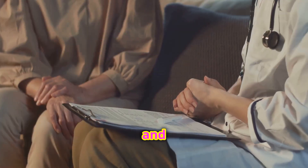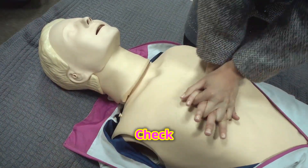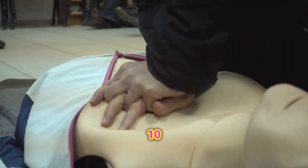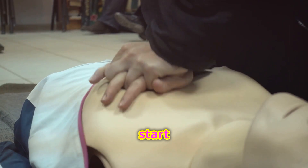Now, assess breathing and pulse. Look at their chest — are they breathing normally or just gasping? Check for a pulse for no more than 10 seconds. No normal breathing and no pulse? It's time to start CPR.